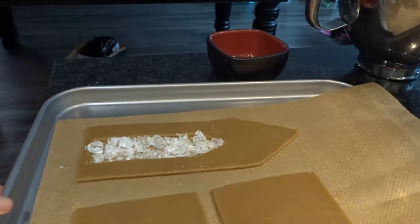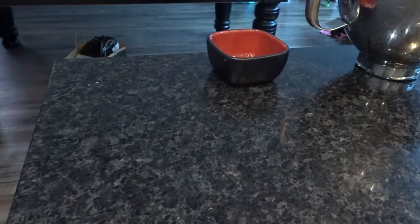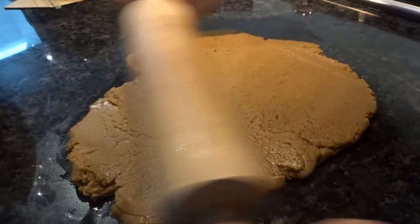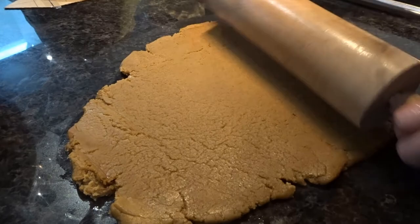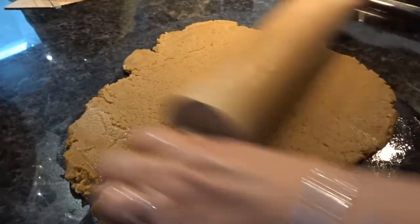Into the oven they go for about 12 minutes, or until it looks just a little bit darker around the edges. As I start to roll out this next piece of dough, I notice that because it has been sitting in the bowl for a while, it's begun to get cracked.